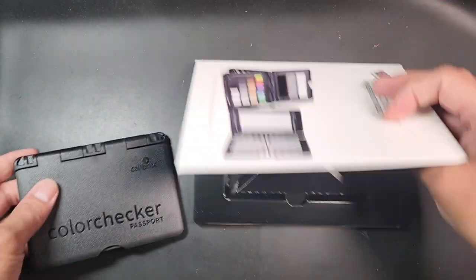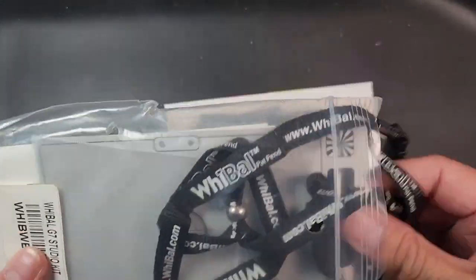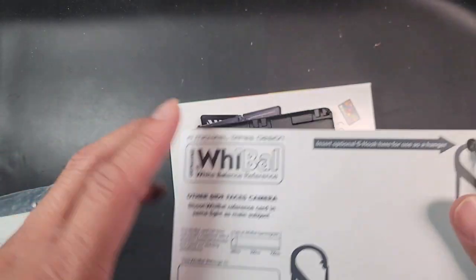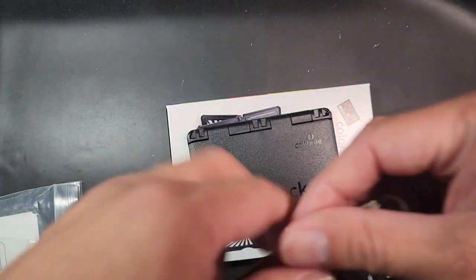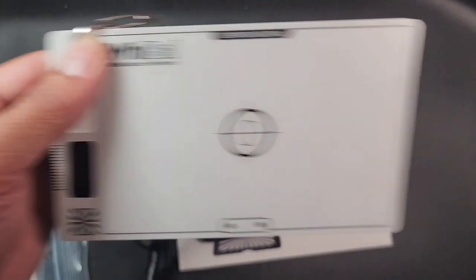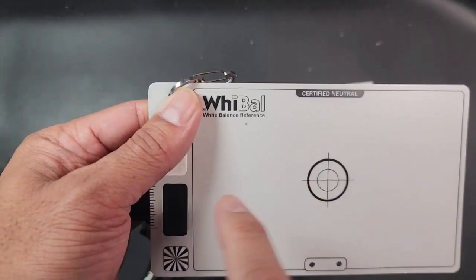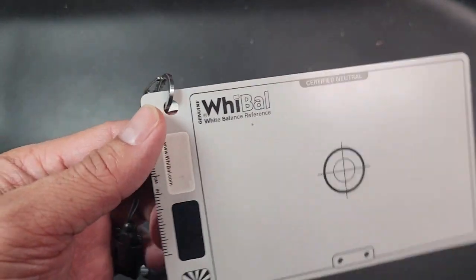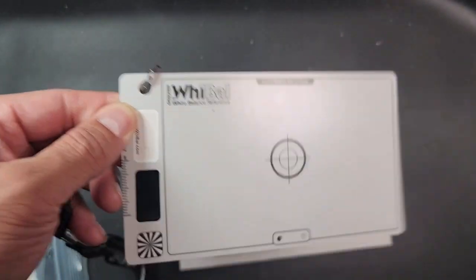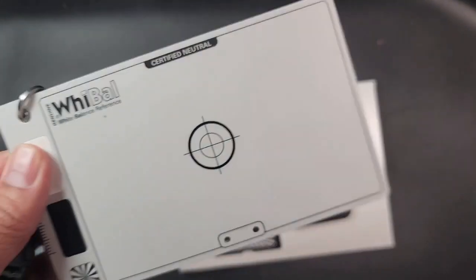I also do stills work, and I still use these old gray cards on set — they're quite convenient. I usually have the talent hold this in front and move it slightly, then in the waveforms and scopes I can see the IRE on these gray cards and tell the proper exposure when using them with a field monitor. So this still has real value for me for both video and photos.